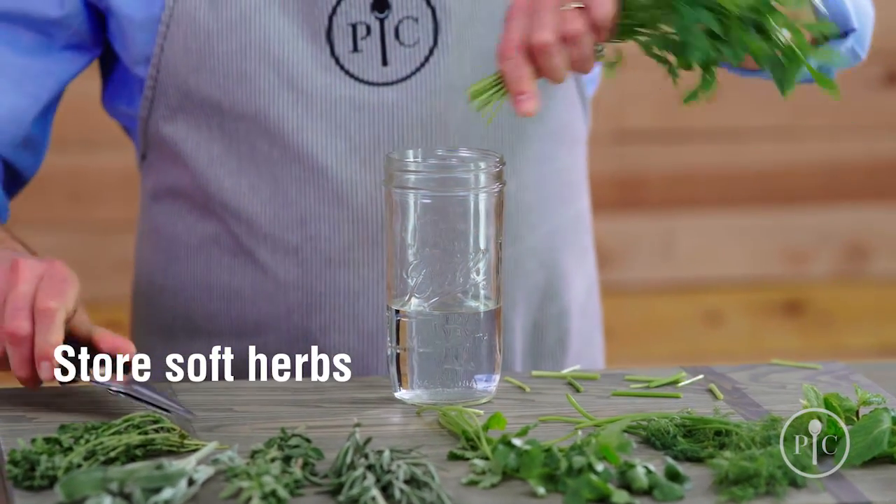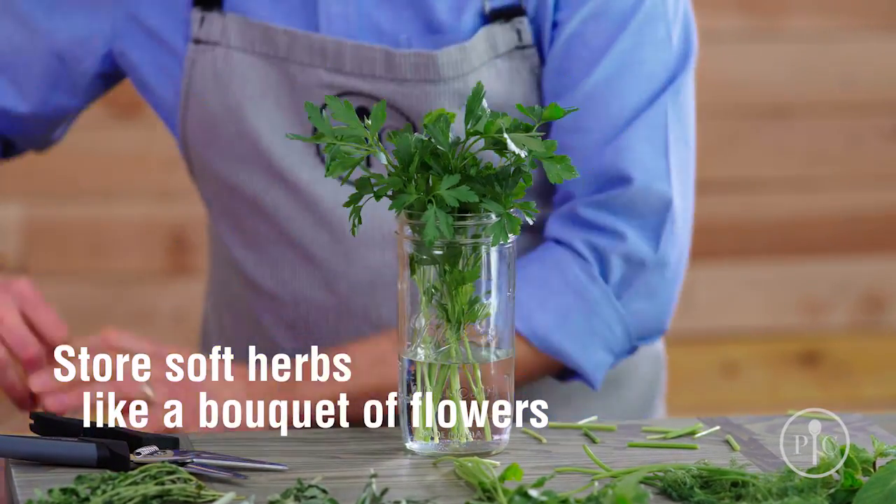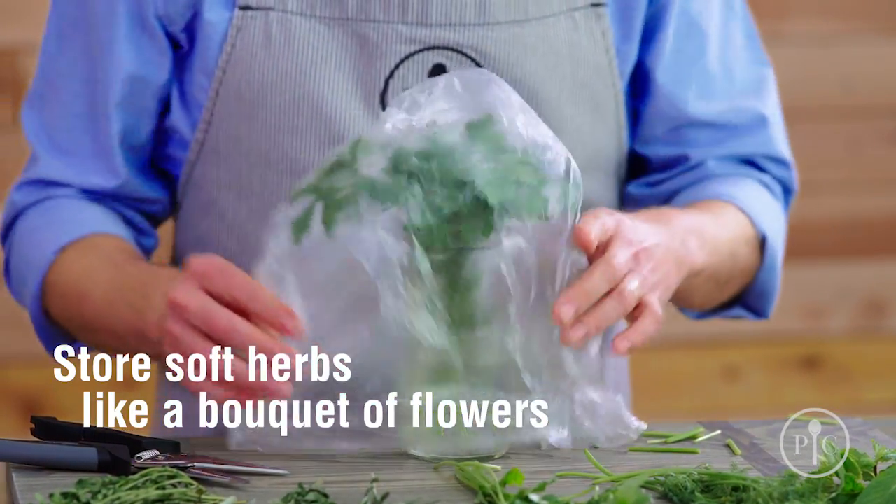Storing your herbs, whether homegrown or store-bought, is simple. Most herbs can be refrigerated. We like to store those softer herbs in a glass with a little bit of water, then covered with a plastic bag — almost like you're storing a bouquet of flowers.